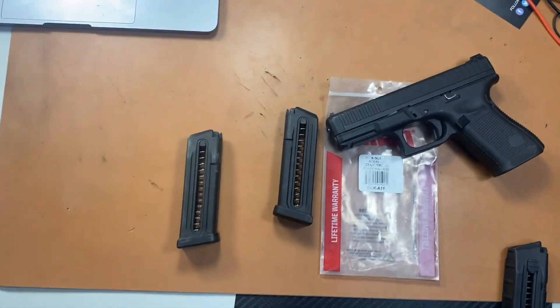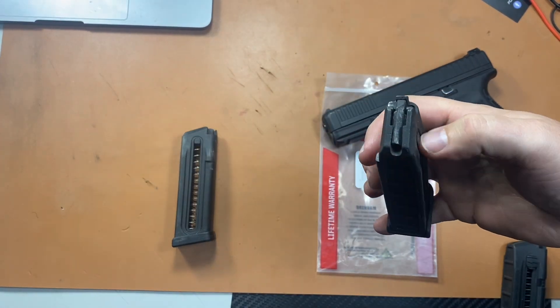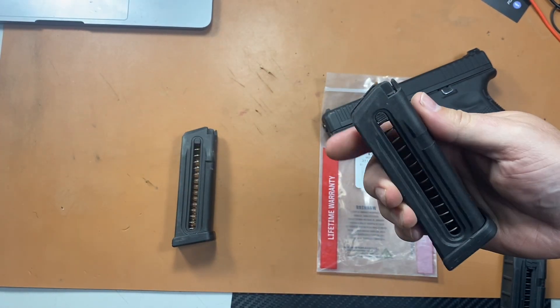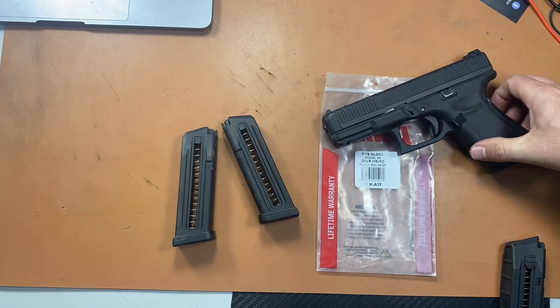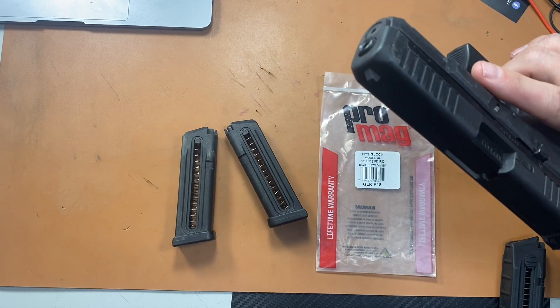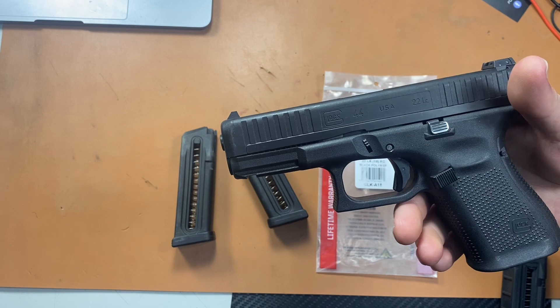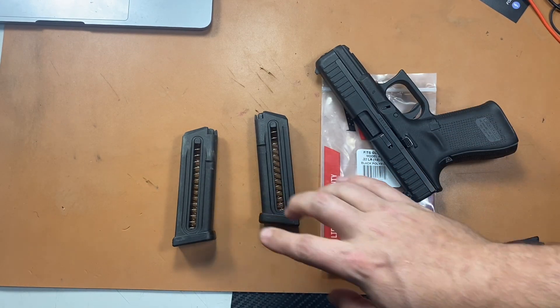We're doing a video today on these Glock 44 magazines from Pro Mag. These are the 18-round mags. I'm going to do a lot of shooting today. I think I shot probably 250 or more rounds through those today, through just these magazines. Put a lot of rounds down range with the 44 today. I wanted to review these and see if they're worth the money.